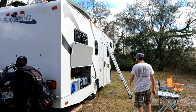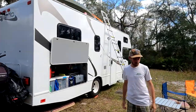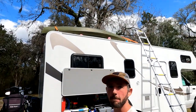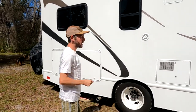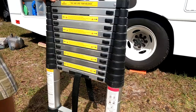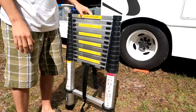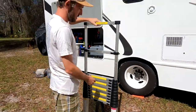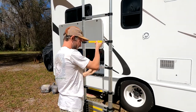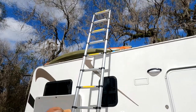We had to figure something else out, and really our only option was to put it up top. First of all, to get up there you're going to need a ladder. I got this ladder off Amazon — it's real easy to store away, you just pop it up. It's called a telescoping ladder.